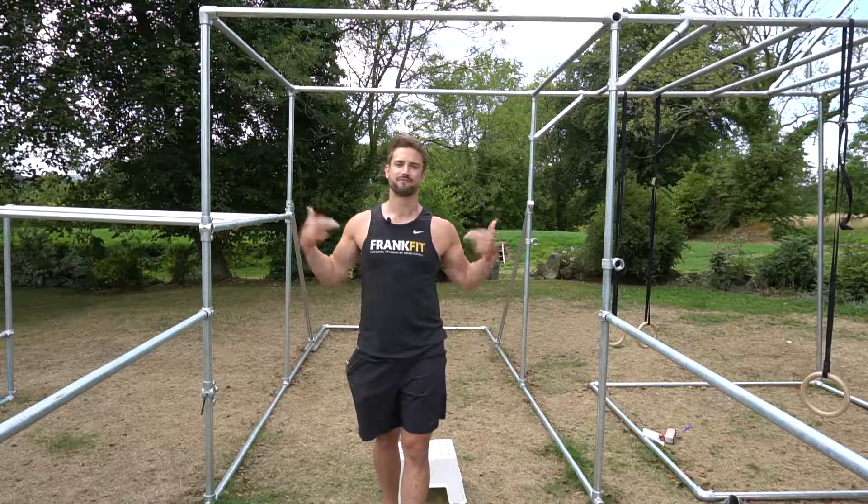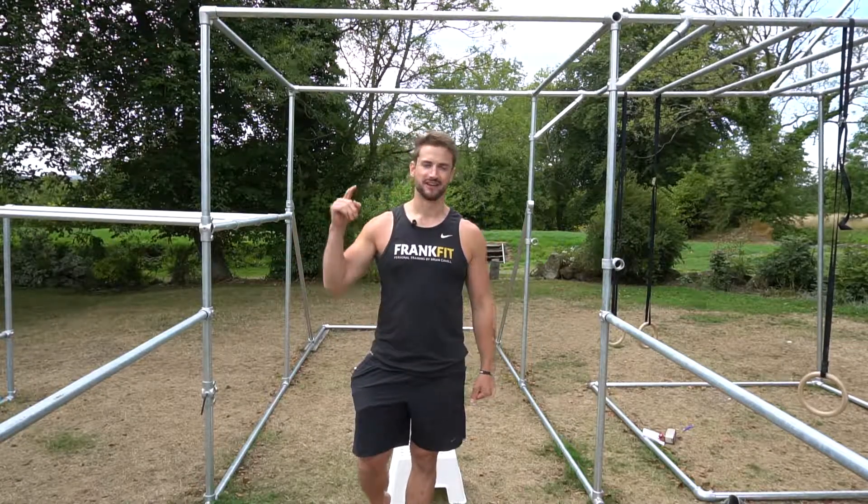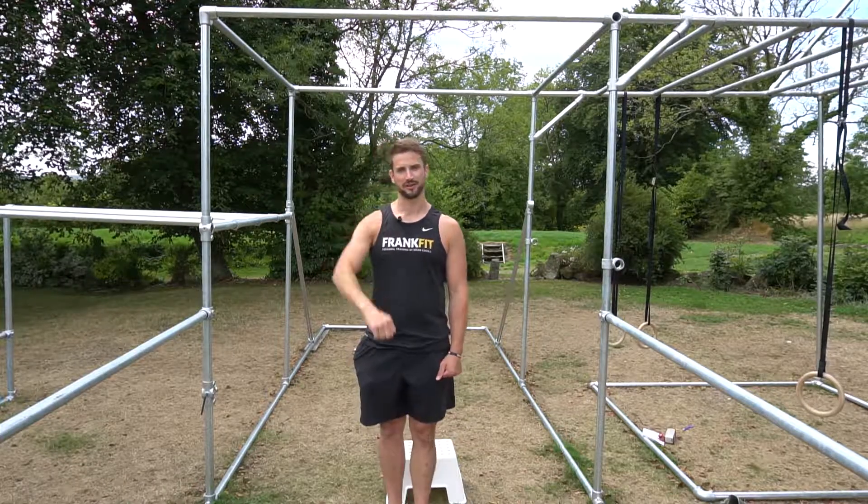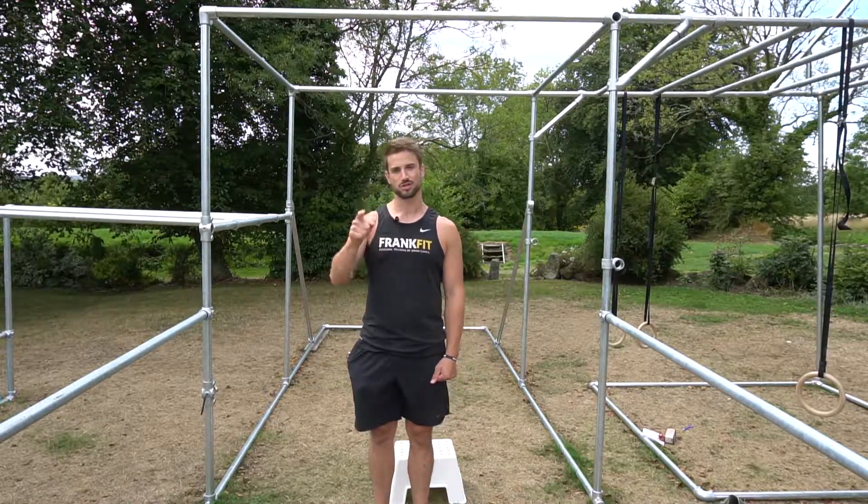Hey, Brian Call here, aka BrakeFit. I'm going to talk to you about a superb core exercise — it's hanging knee raises. It's one of the fundamental five, and if you're not doing them, you should be.